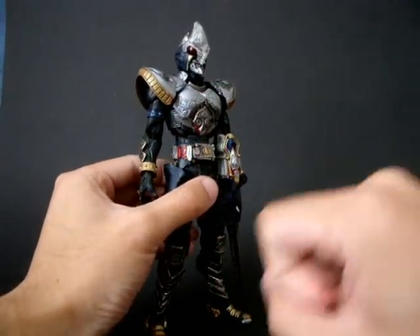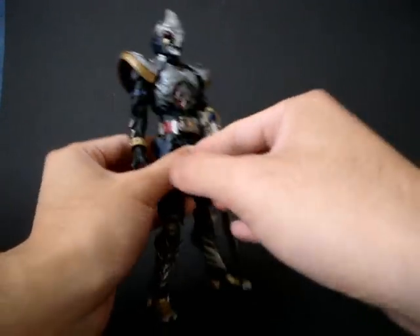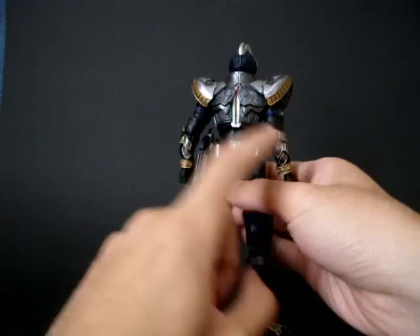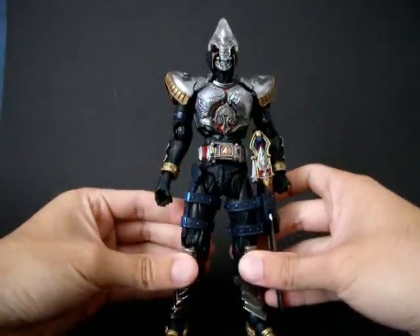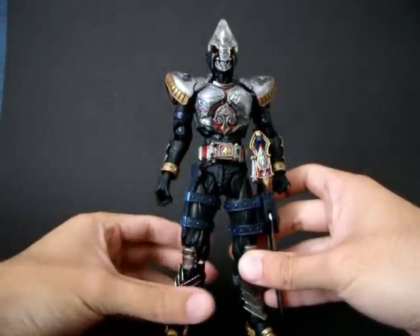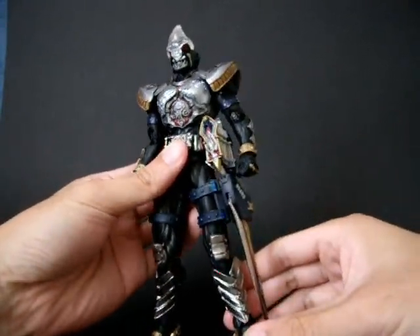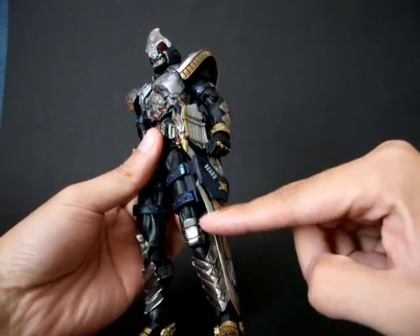Die cast content: the buckle itself is die cast, but the belt is not. The arm guards on the left and right are die cast. The knee pads are die cast and they are stuck to the knee joint. Both leg parts are die cast. And the one more die cast part is the blade section of the Blade Rouser.